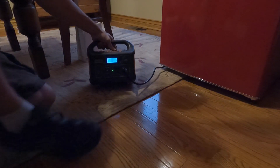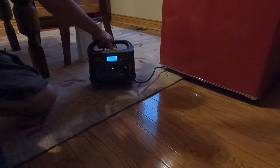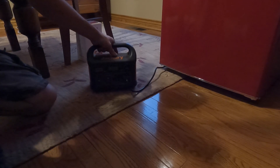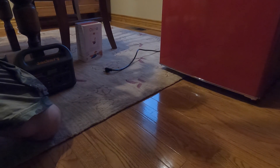I turned on the inverter — okay, I heard it make a noise, but it still says zero watt output. Nope, it couldn't do it. It didn't start.